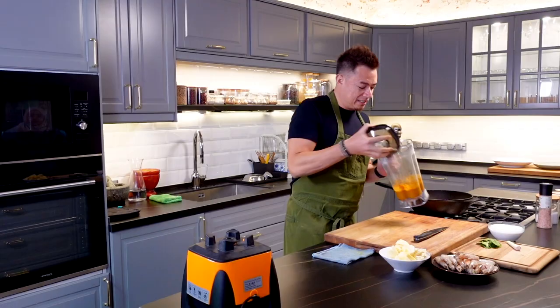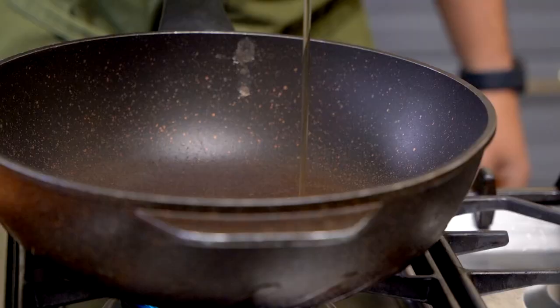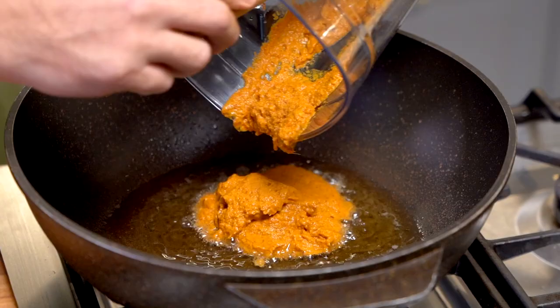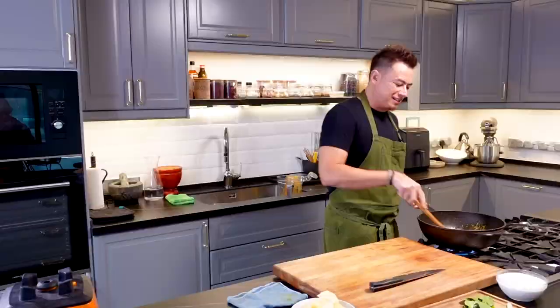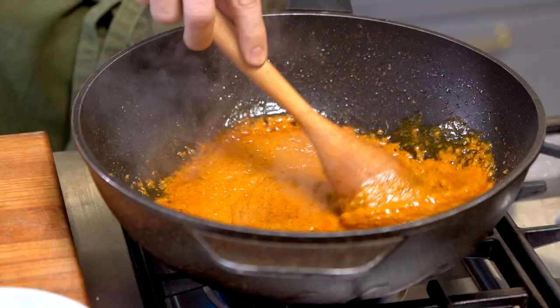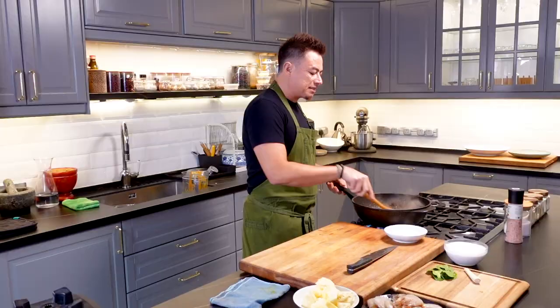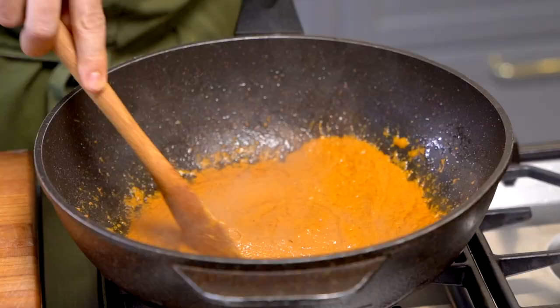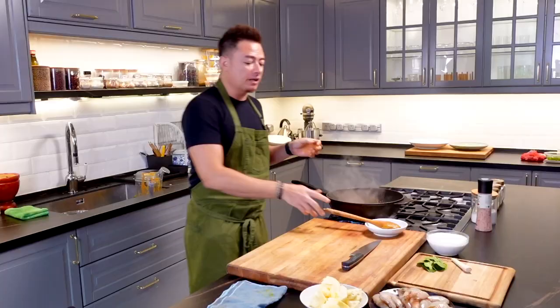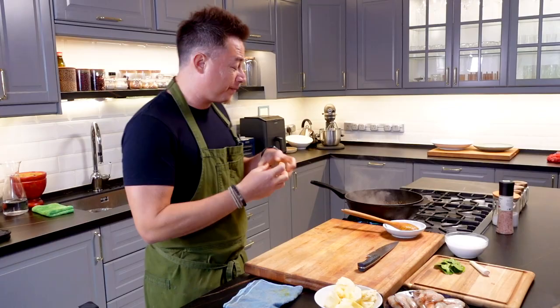Heat up your wok, add in some oil, and add this paste into the oil. The smell that it produces is just amazing. What's important here is that we fry this paste until it's nice and fragrant, until the oil starts to split. Once all that liquid we added has evaporated and the fibres start to fry up, that's when it gets really nice and fragrant. Then we'll add in the pineapples.